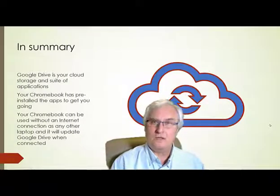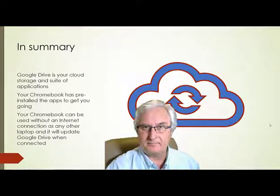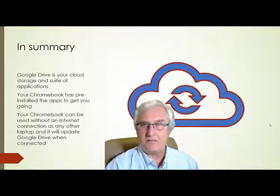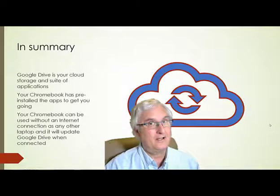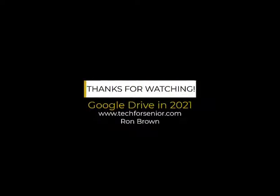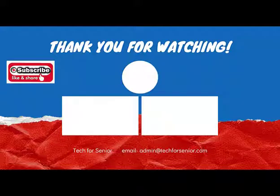In summary: Google Drive is your cloud storage and suite of applications. Your Chromebook has the apps pre-installed to get you going. And your Chromebook can be used without an internet connection — it will update Google Drive when it is connected. It's Ron Brown with Tech for Seniors. I hope to see you next month on the third Thursday. Have a great day and stay safe. Thanks for watching.